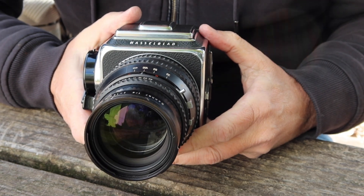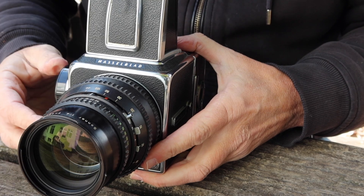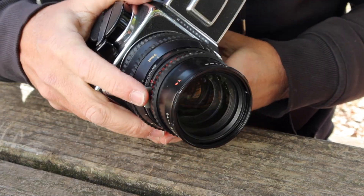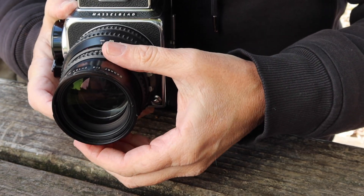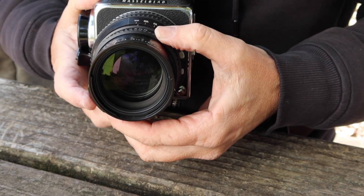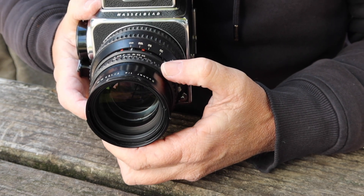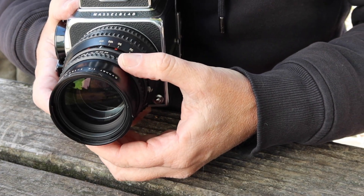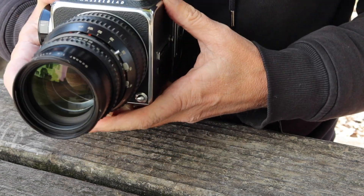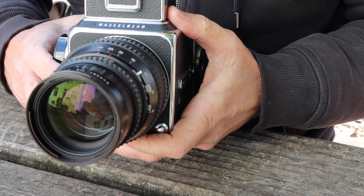Now if I were going to take a photograph, the first thing I would do is pop open the focusing loop, then compose and focus the camera, and set the aperture and shutter speeds. With sunlight today and shooting 400 speed film, that's about the right setting. Take out the dark slide like so, put it in a safe place — don't lose it, because you need it — and then take the photo like so. For the next exposure, simply wind it.